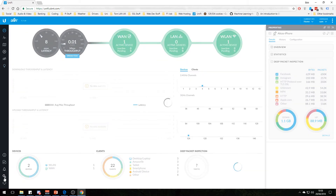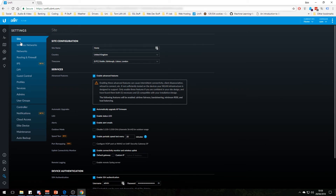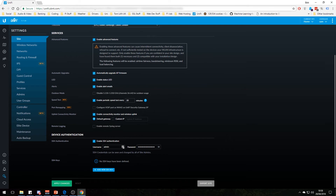Let's go into the actual settings and configuration. Our site is set to home, in the United Kingdom, with the London/Edinburgh/Dublin/Lisbon time zone. I've enabled advanced features, which is disabled by default — give that a tick for more advanced control over your network setup. I've got automatically upgrade access point firmwares enabled, just because it's easier. The periodic speed test can be set from every 10 to 49 minutes — even though it says beta I've had no issues with it.